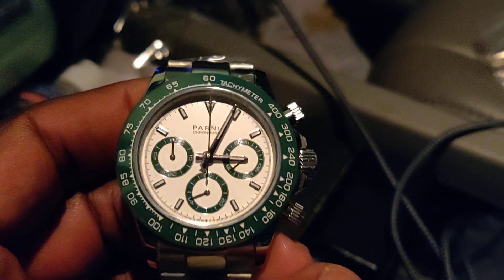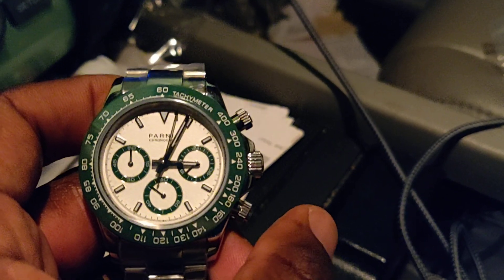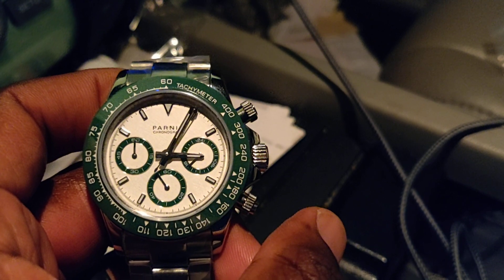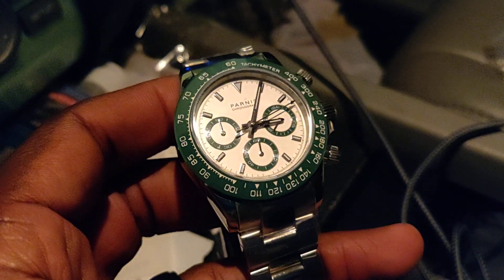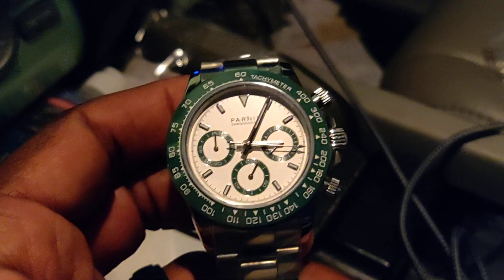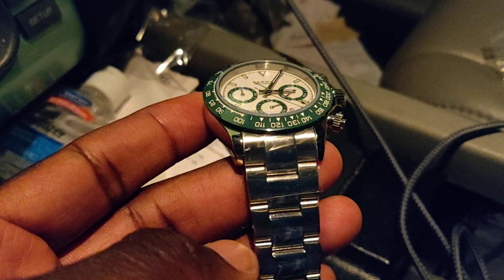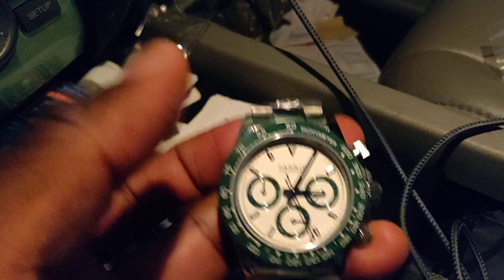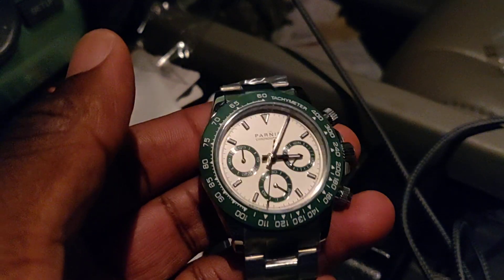This is no different than buying an Invicta or a Stuhrling or any watch that riffs off Rolex. But let's see if this bad boy works. As you can see, the movement is working. So this is a quartz watch — it is not an automatic. Most all Daytonas are automatic watches with a Rolex in-house movement. So clearly this is a cheap homage, but it is a really good cheap homage. I'm going to do another video without all this plastic on it, but I wanted to do an open box video because I usually don't wait. As you can see, it still has plastic on it and everything has Parnis logo here instead of Rolex.